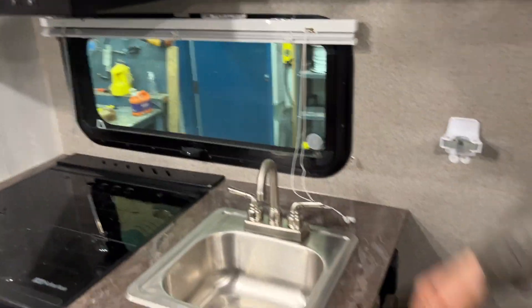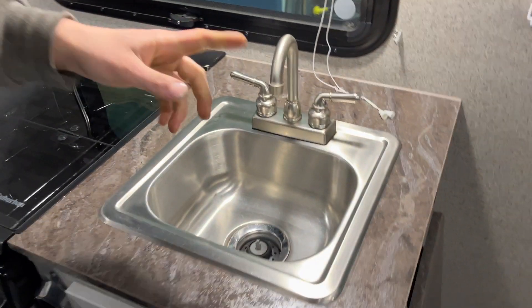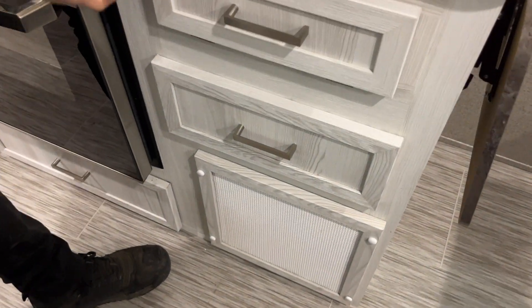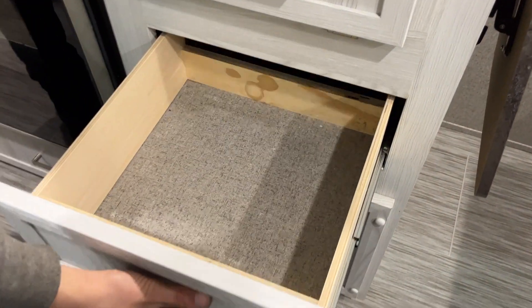Above your sink you get a little lace and some storage. Above that, hot and cold water at the sink. A little bit of storage underneath as well, as well as a little bottle opener, and some more storage.